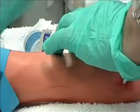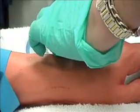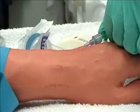Quickly connect end of infusion tubing set to the end of the cannula. Do not touch point of entry of adapter. Begin infusion by slowly opening the clamp of the IV tubing.